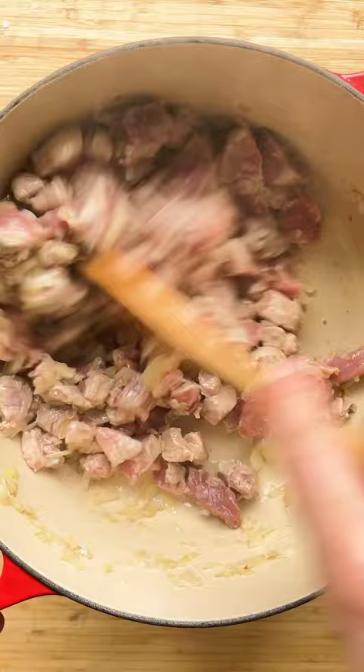Add garlic, salt, pepper, and paprika powder. Stir and cook for a minute. Add sauerkraut and water. Cover with a lid and cook for one hour.